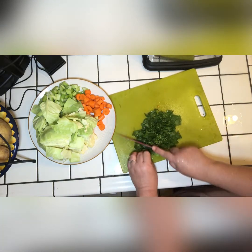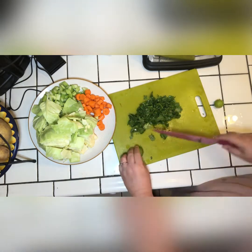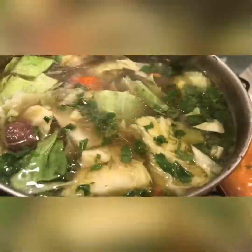Then we go ahead and get some fresh cilantro. Lastly, we go ahead and cut some key limes — they're my favorite — and we'll squeeze those into our soup. After about two and a half hours, we turn off the heat and add our cabbage and our cilantro.